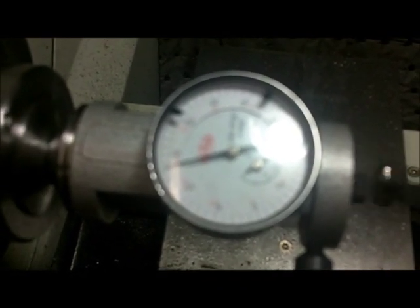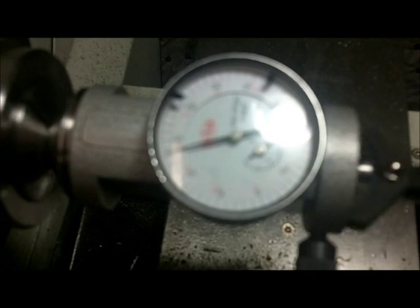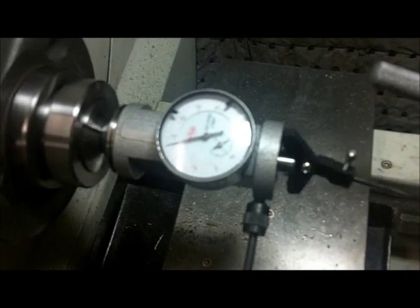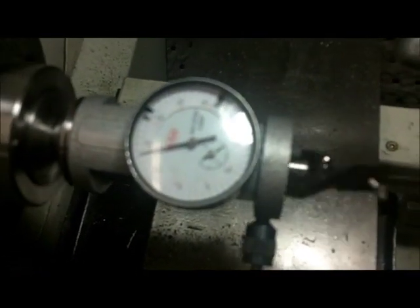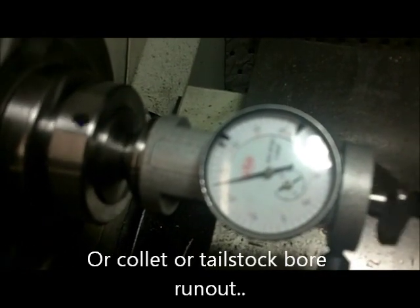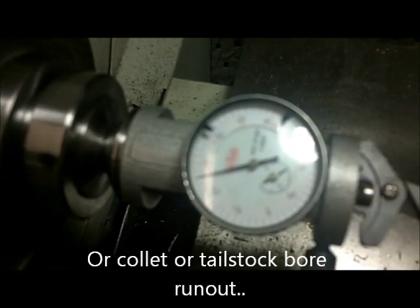Let me monkey with this a little bit more off camera and I'll come back when I've got it as good as I think I can get it. Alright, we're back again, and you can see that's about as good as it's going to get. Any remaining deflection is the offset in the vertical direction on my particular lathe, which, according to this — and it's really measuring angle, not thousandths of an inch — it's reading about five-tenths misalignment, which I think is pretty good for an import lathe.